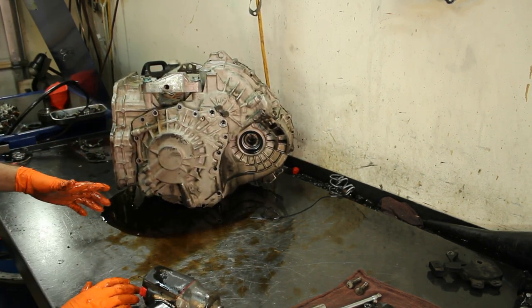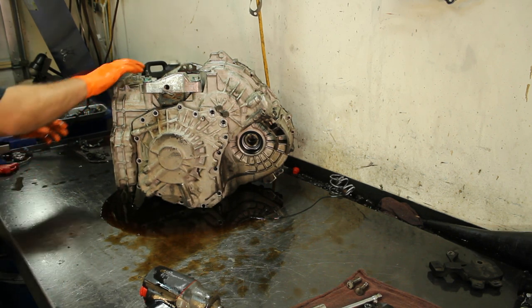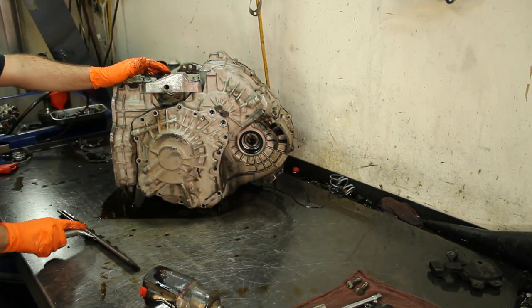Volkswagen fluid is yellow and looks a little like this color here. Some fluids are now coming out red — if you go to the dealership and get fluid for the 09G, it is red.